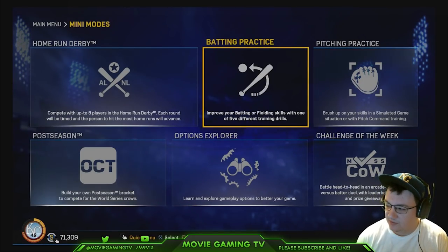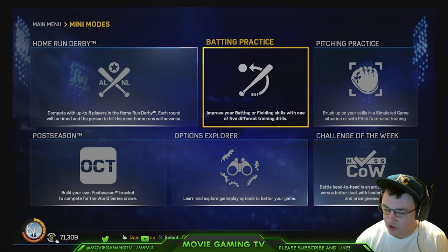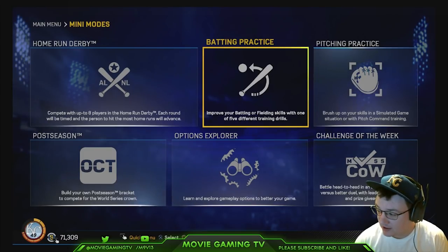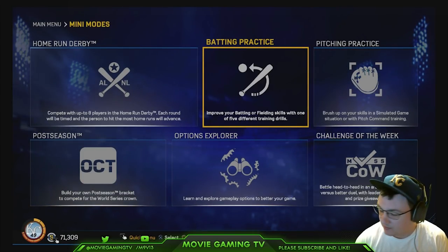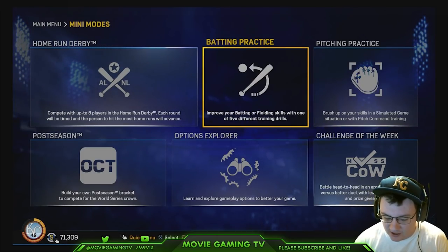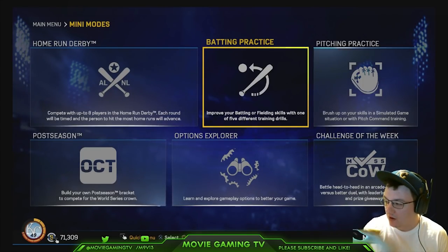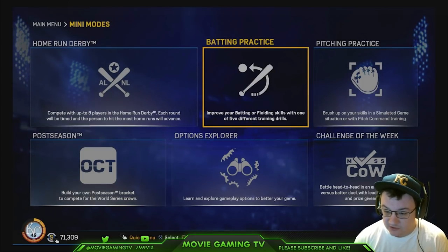I know a lot of my subscribers have been looking forward to this video. And if you're new out there, make sure you hit that subscribe button. But hopefully by the end of this video, I can get you at least somewhat better at hitting and somewhat better at hitting home runs. I'm going to show you basically my practice techniques, share all the knowledge that I have, and talk about equipment that you may need.